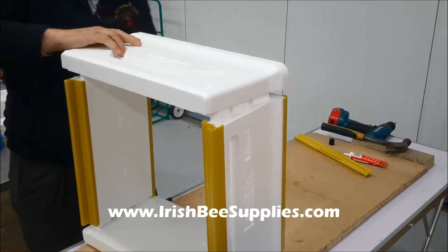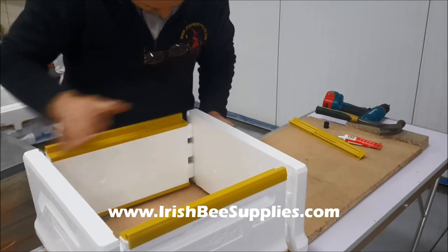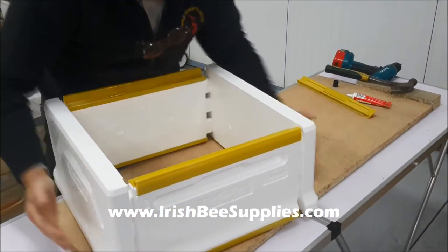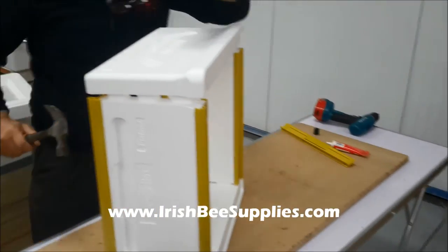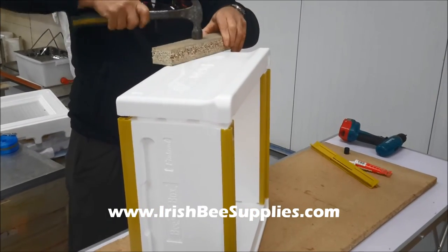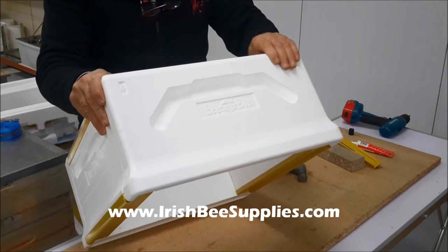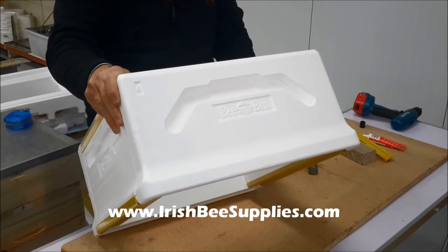It slips together very easily, just to give it a final tip home with a hammer and a piece of wood. As with the B-Box polystyrene hives, the polystyrene is so dense it's a well fit to take a good tip from a hammer to get it back together.